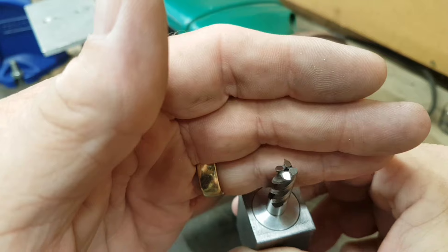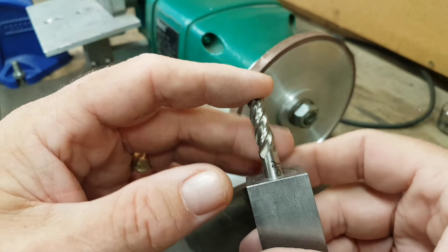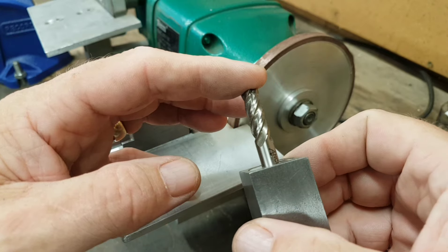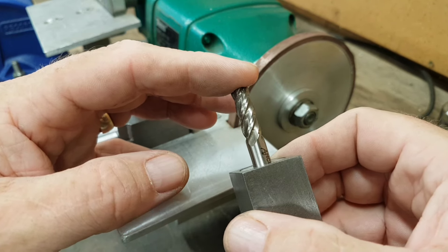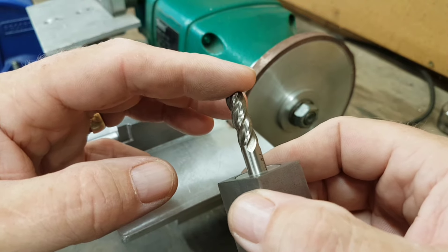I know I haven't done a relief on the back. But do the old grab test — finger on, little rotation clockwise — and I can feel every one of those cutting faces try to dig themselves into my finger.